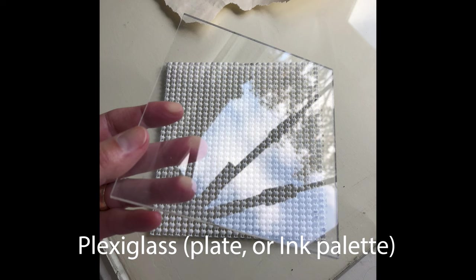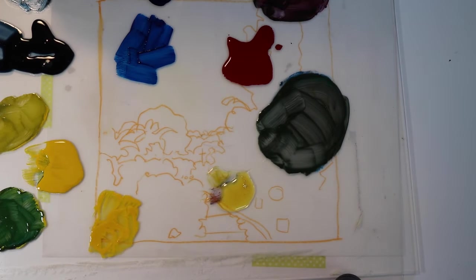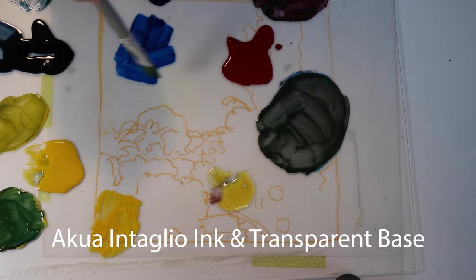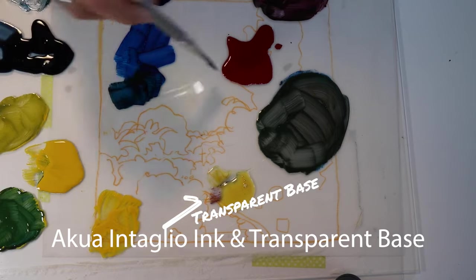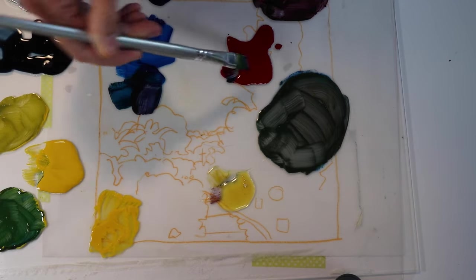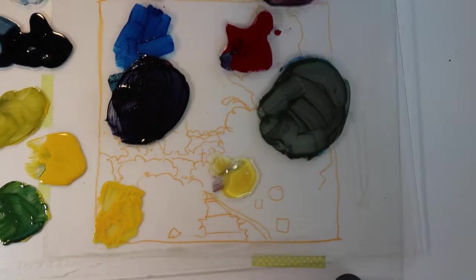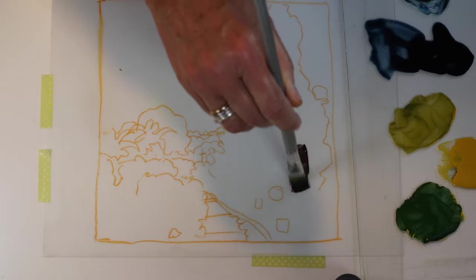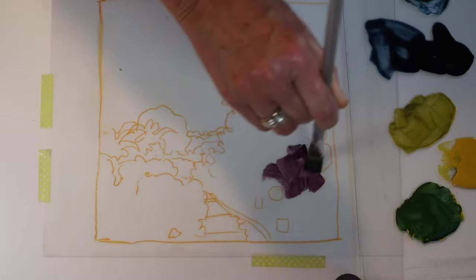You can use plexiglass as your printmaking plate or you can use it as an ink or paint palette. In this video, I'm going to use it as an ink palette to manipulate Akua inks with transparent base — that clear liquid that you see between the yellow and the dark grey — and a square edge or flat paint brush to mix colors. To keep this video moving along, I'm going to show each start of painting on the plate in real time and then speed it up. Akua inks are made with soybean oil and they wash up with water, but that doesn't mean you should use water to thin the ink before putting it on the plate.